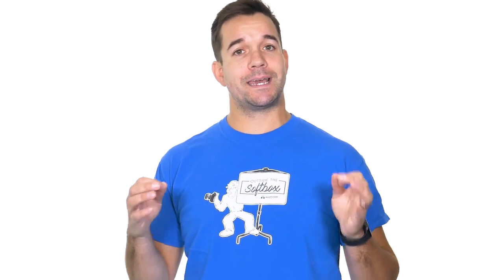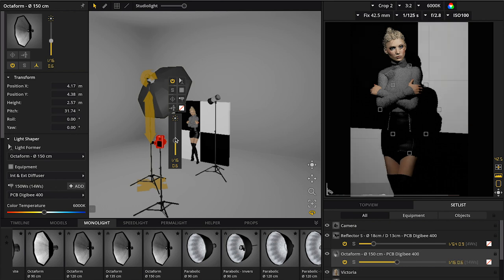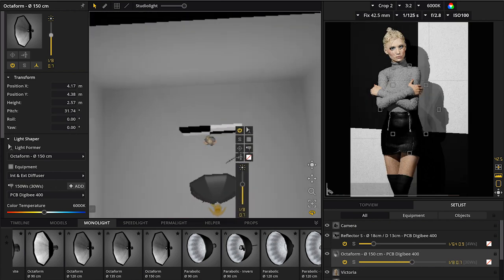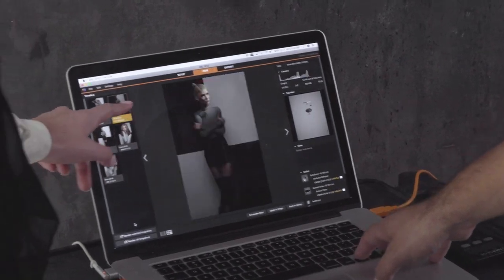One really big part of my pre-production process is to build my light setups ahead of time in a program called Set-A-Light 3D. This is a really amazing program that allows you to construct 3D diagrams on your computer and test out different lighting setups without having to use any gear or rent a studio for a test shoot. Once I created a lighting setup I was happy with, I was able to share that with my model and then make minimal adjustments on set.